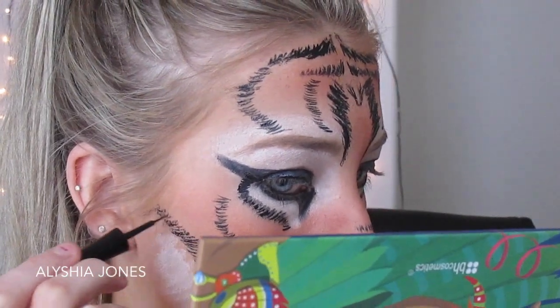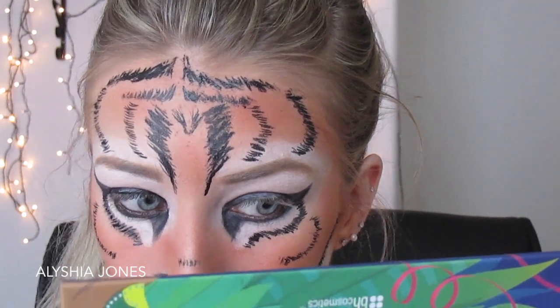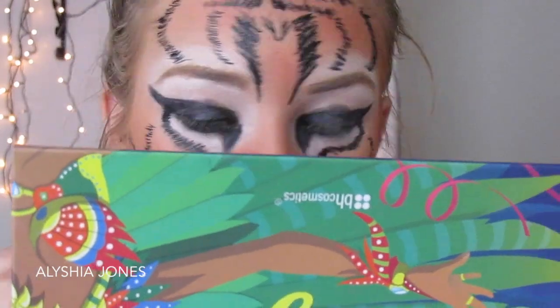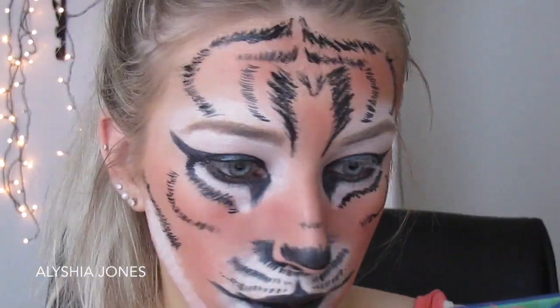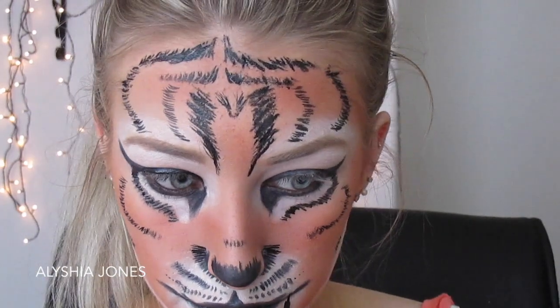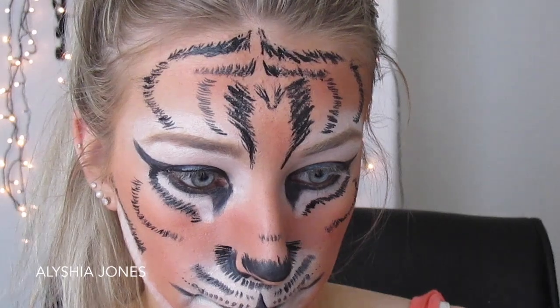I'm doing some stripes down the sides of my cheekbones on both sides as well, then adding a bit more detail to the nose and flaring it out a bit more, as that's what I see on the tiger in the picture. I'm also fixing up the look a little bit.